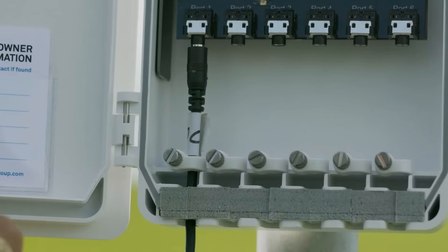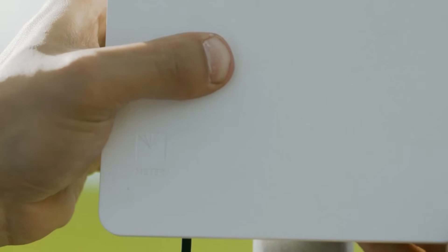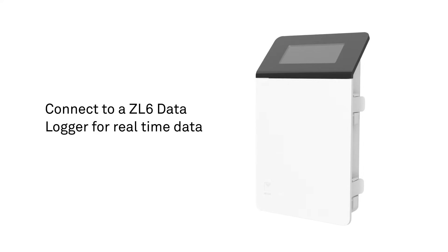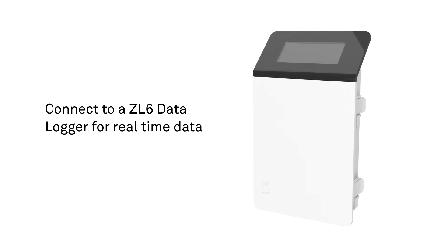Once installed, there's no additional maintenance required. Just connect to your data logger and the durable resin and vinyl body remains in the ground, providing continuous water potential and soil temperature measurements for years.